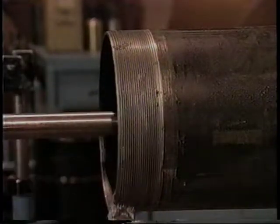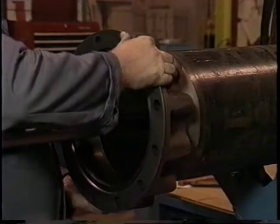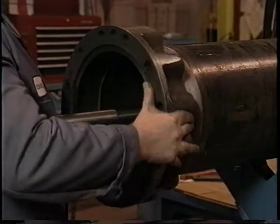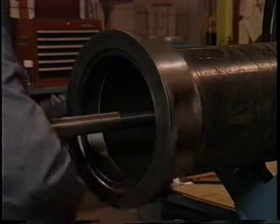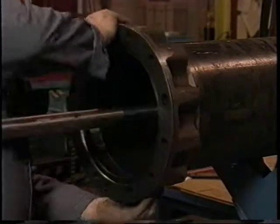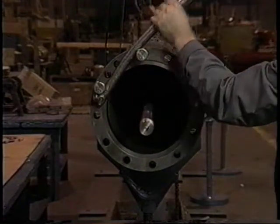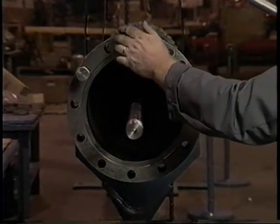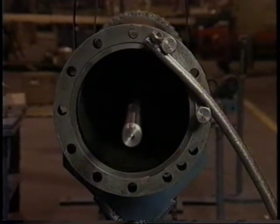Clean the threads of the last section of column pipe with a wire brush, then apply an anti-seize compound. Place the top column flange adapter on the column pipe and turn it counterclockwise or to the left until you feel it grab the threads, then screw it on clockwise or to the right until hand tight. Peerless recommends using two stainless steel bolts placed in two of the holes of the flange and a stainless steel crowbar to turn the flange. Continue moving the bolts and turning the flange until it will not go any further. This method is easier than using the chain tongs and is also more effective.